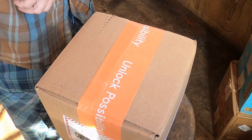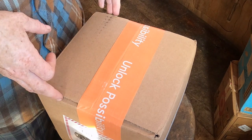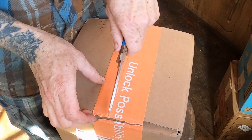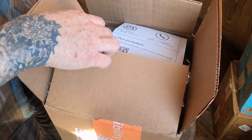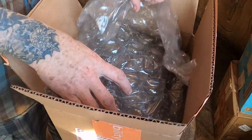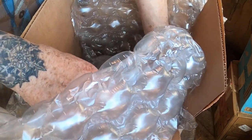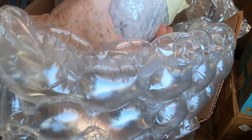Today we are opening a used camera from KEH and this is the bargain condition camera, so I figured I'd do an unboxing since I've never purchased camera gear from KEH before. Word has it that their bargain lenses are really a good deal, but I don't know about used camera bodies. I would have gotten excellent condition if I'd had the other $300, but I already had to use a payment plan to grab this bargain quality Canon 5D Mark IV body.